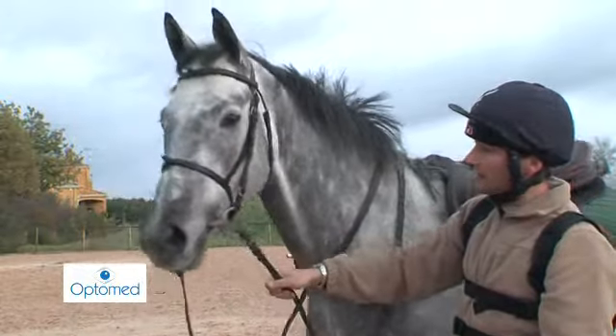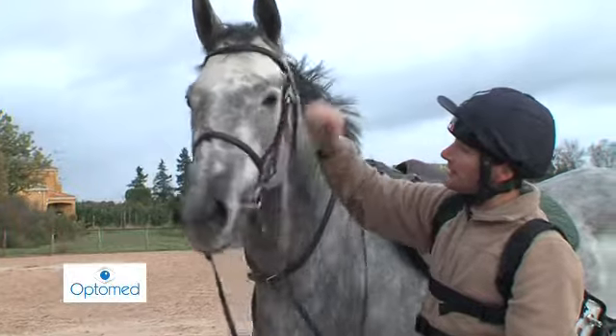The SD card is taken out of the recorder, and the exam can be viewed immediately.